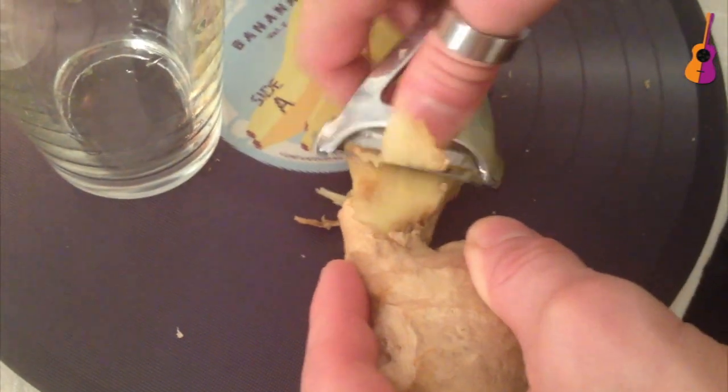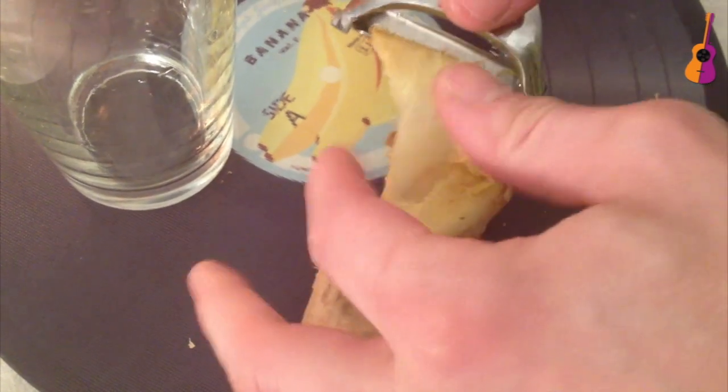I'm a big ginger fan and this will be my favorite drink of all time. So I muddled a bit of ginger, just two thin slices. Ginger is very powerful, so whenever you make a drink, less is more always.